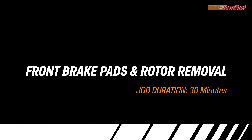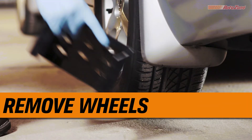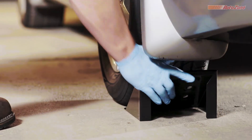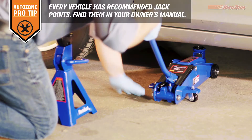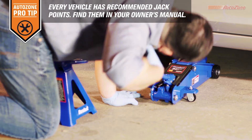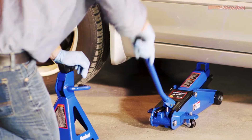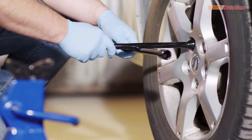Before you install the new, you have to take off the old. And while a 2005 Nissan Altima is being shown here, the same steps will help you with your vehicle. Now it's time to remove the wheels. Safety first — you always want to chalk the wheels that you're not working on. Check the owner's manual for factory-approved jack points, then place the jack under one of the recommended jack points. Raise your vehicle just enough to take some of the weight off the wheel; the tire should remain touching the ground. Then use a tire iron to loosen the lug nuts.